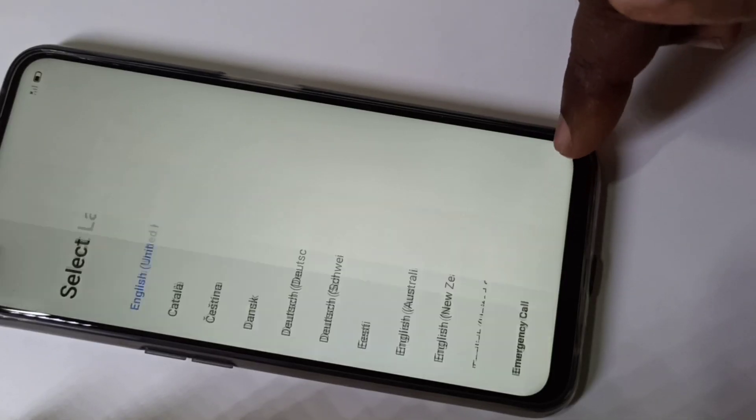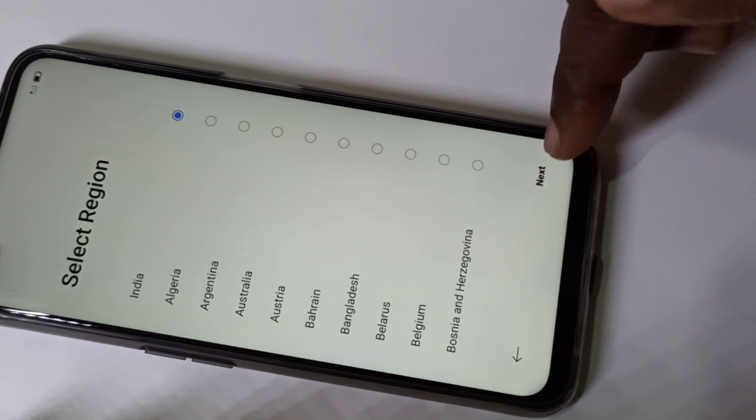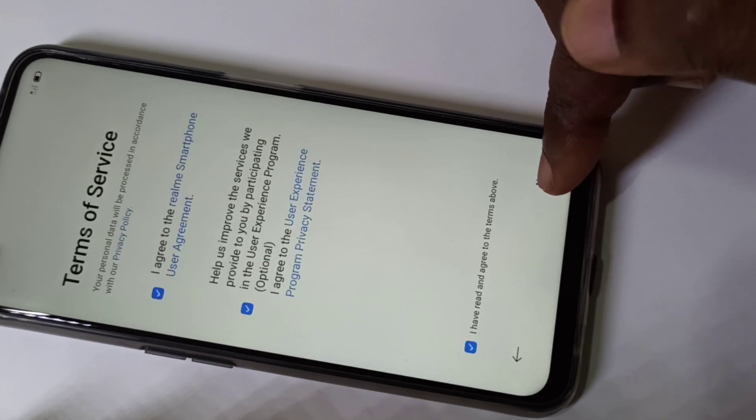Then follow the instructions on the screen, and login with your Gmail ID and password.